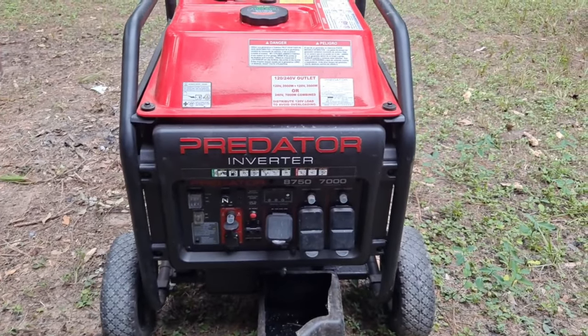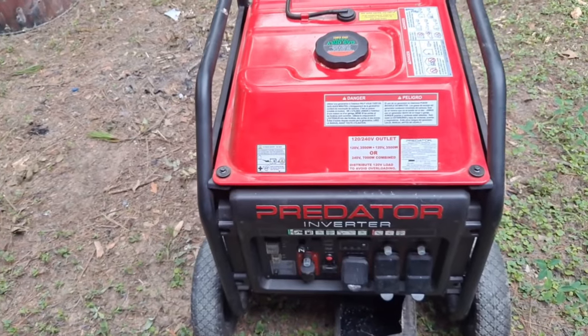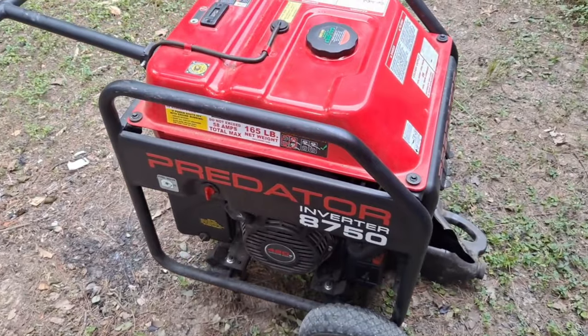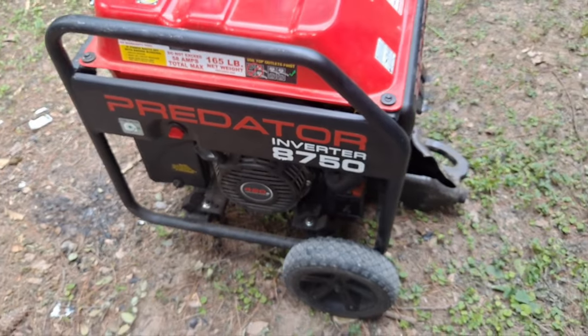Alright, this is the Predator 8750 inverter generator and she's due for an oil change. So I'm gonna go ahead and turn it on for a little bit so it gets a little bit warm and the oil gets thin enough to drain out faster.